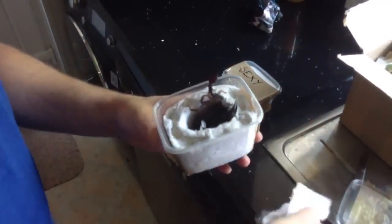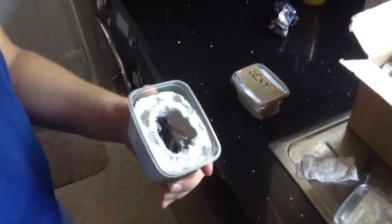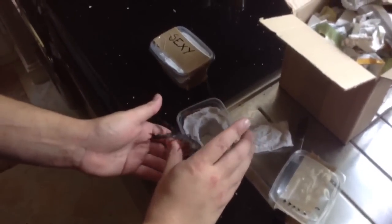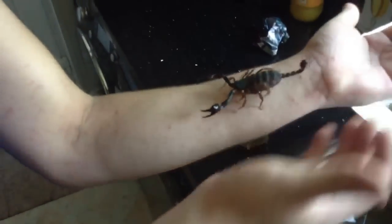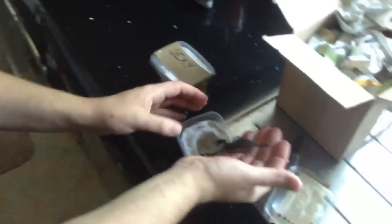Whoa. That's a fat one. Scorpion wins. So this is a Euross. If you remember my other video, I did get a male, and hopefully if she's not already gravid then I'll breed them. It's supposed to be quite a hard species to get hold of. She's a nice size — I didn't expect it to be this big actually.